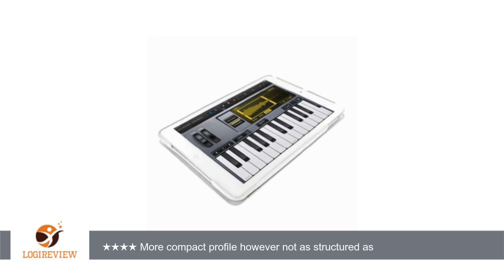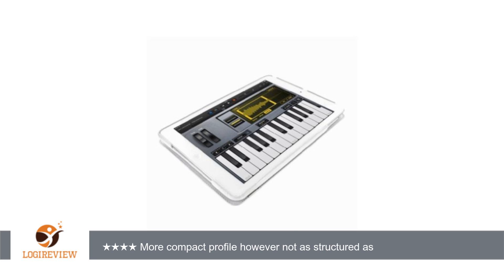It has the same high quality leather and workmanship that one would expect from this brand. It fits my iPad Air, first generation, perfectly, and depending on the color that you choose, is an excellent value for the quality.